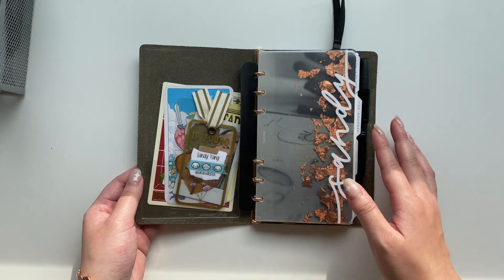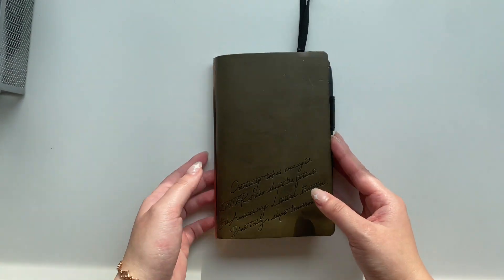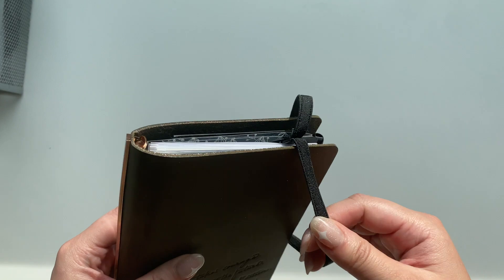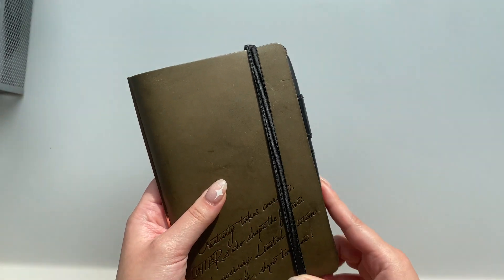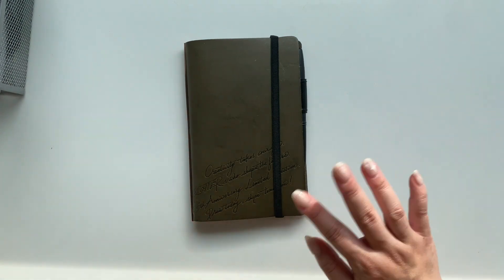Those are all my reasons why this system has been working for me over the last month or so. If you're using some sort of hybrid system between a bullet journal and rings, I'd love to hear what size you're using. If you have any other questions feel free to leave them in the comments — thanks so much for watching, bye!